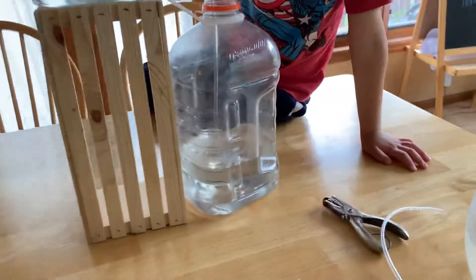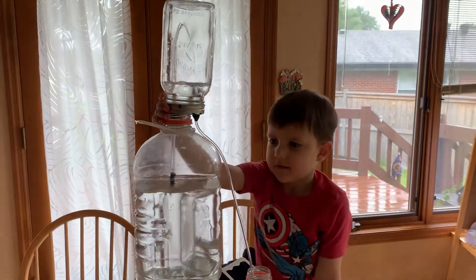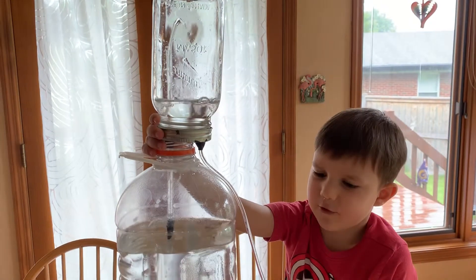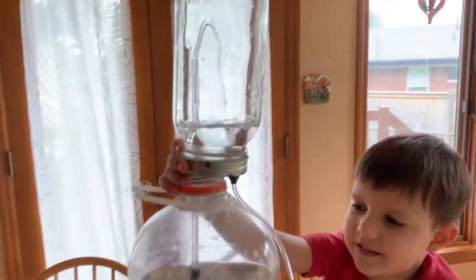So the water goes bye-bye. Where does water always want to go? Down! It always wants to go down. Why does water want to go down? Because of gravity! Yeah, because of gravity.